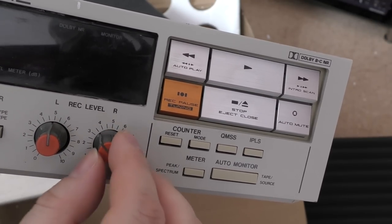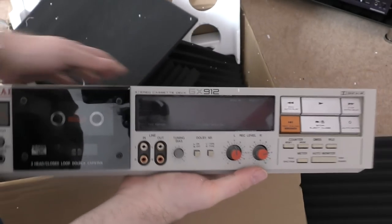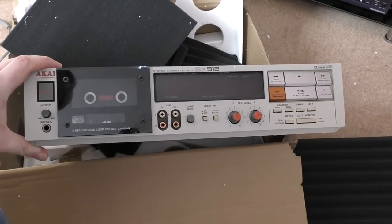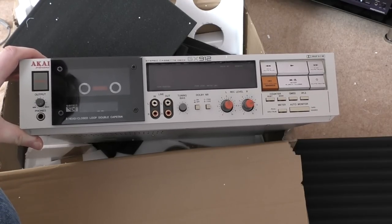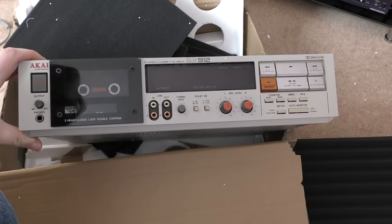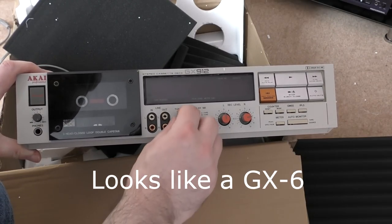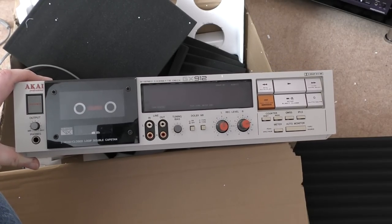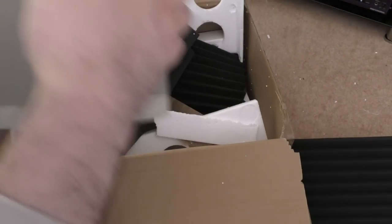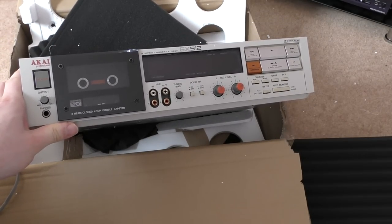Maybe the knob will work - I guess it's no biggie, I can glue it on. So this is a three-head closed-loop dual capstan deck. I want to say this is just a rebadged GX7 - I'm sure you'll correct me - but it's a three-head with bias adjust, and like I say it's rack mountable. It doesn't appear to be rattling, so let's plug it in and see if it actually works.